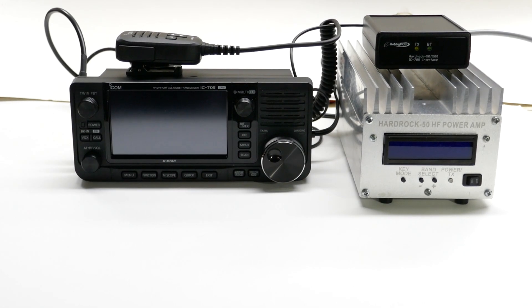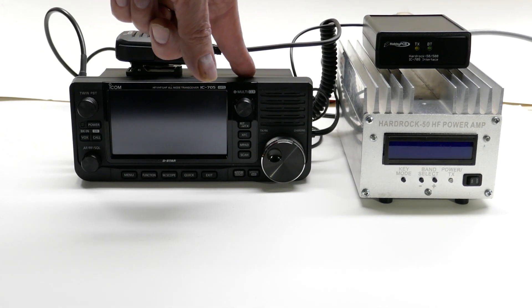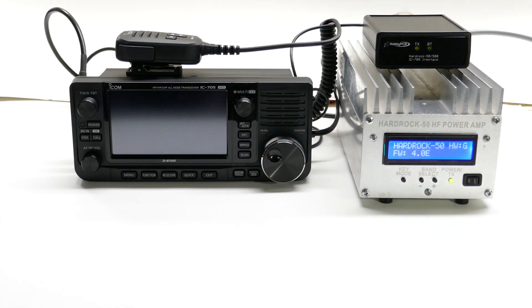To use the Interface Kit, connect it to the HardRock 50 with a DB9 cable, connect it to the IC705 with a 3.5mm cable. When you power the amplifier, it provides power to the interface box.